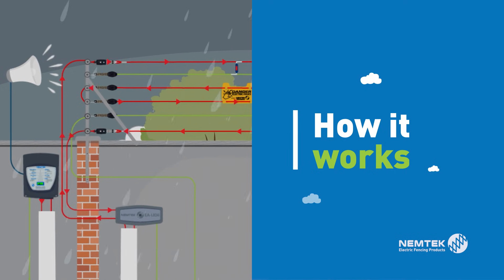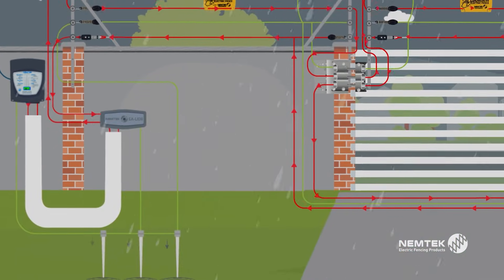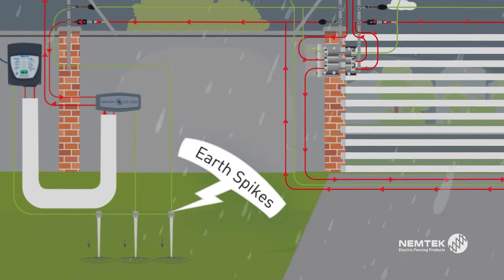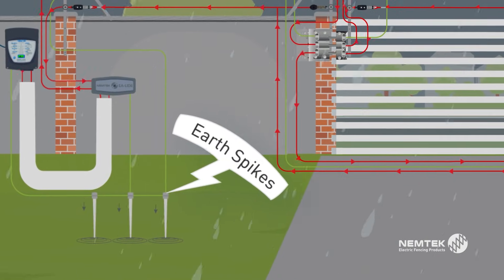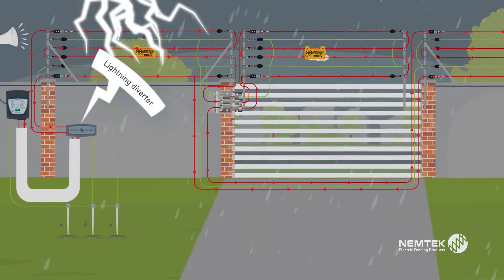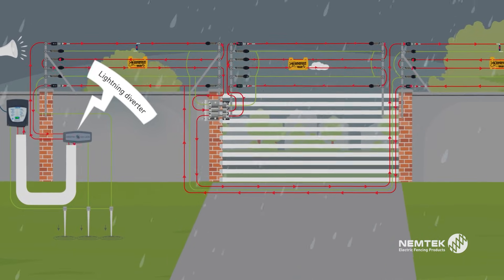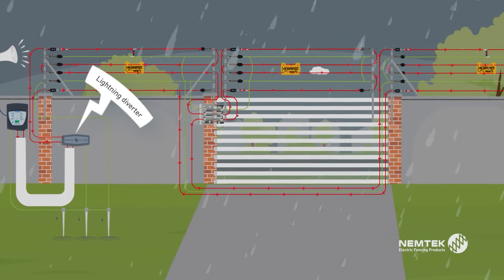How it works: When lightning strikes the earth wire on the fence, it is redirected into the earth spikes. When lightning strikes the live wires on the fence, the lightning diverter inhibits the lightning from reaching the energizer and diverts the surge through the lightning diverter into the earth spikes, with minimal to no surge going into the energizer.